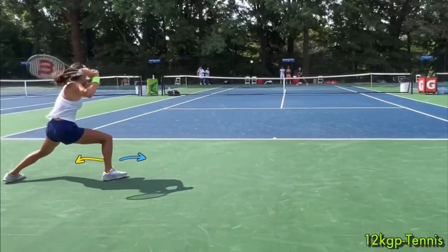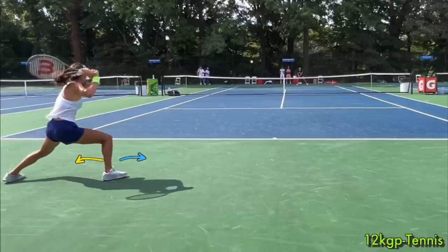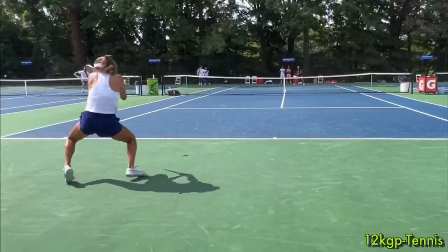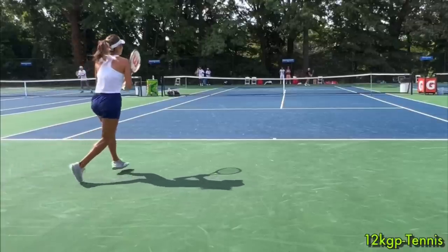Why is she doing that? This is not a very balanced position from a standpoint of explosively moving back to the center. But watch what she does with that inside foot — she moves it under her. I timed it: in a quarter of a second, she goes from being stretched and off balance to now having a power line, leaning the direction she wants to go, balanced and able to easily move back to the center. When you get pulled out wide, don't think of the outside foot as the pushing foot — that's the bracing foot. Move the inside foot under you, and that instantly gets you leaning the direction you want to go, making you so much faster to recover.